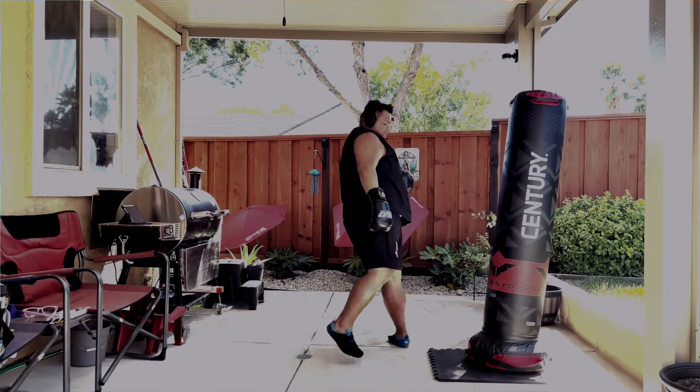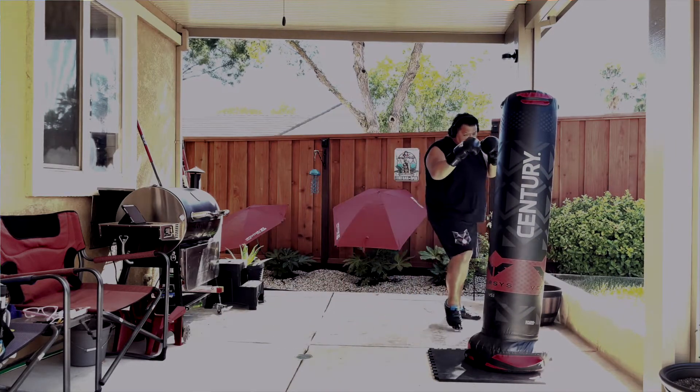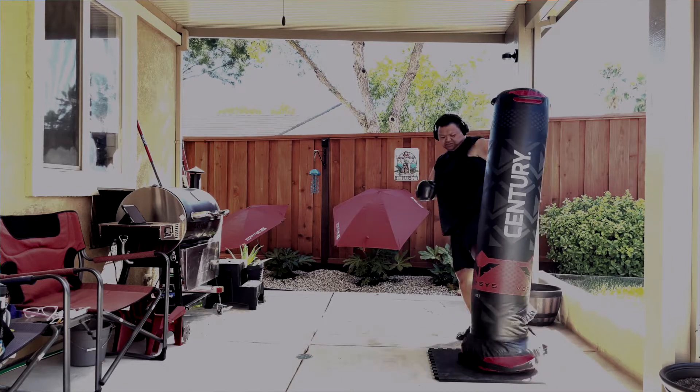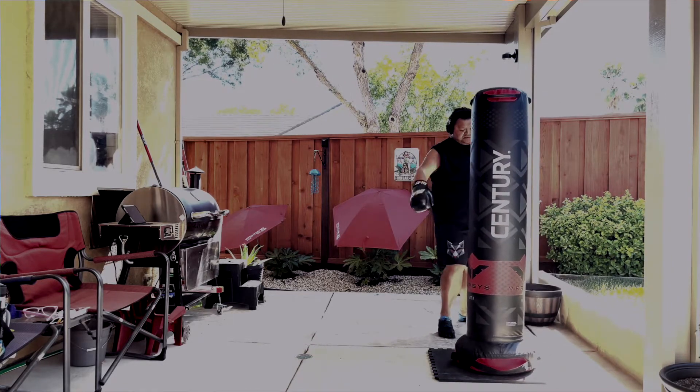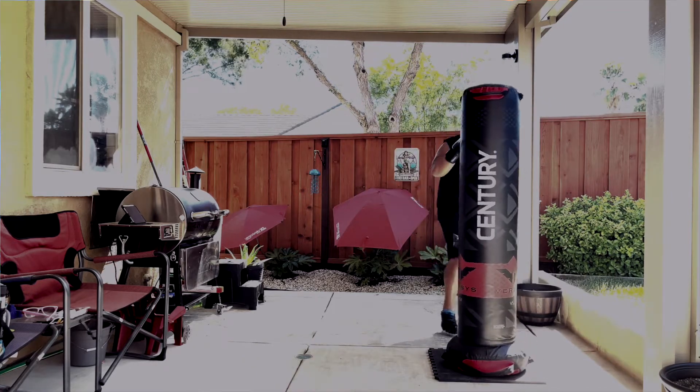I don't want to put too much force into it because it is going to move. Here I'm basically kicking it back into place. It does slide and it does move, so it's not a heavy bag, even though it does look like one.